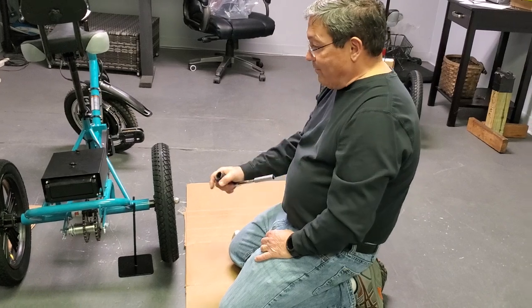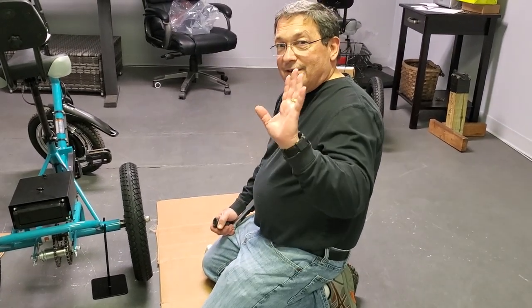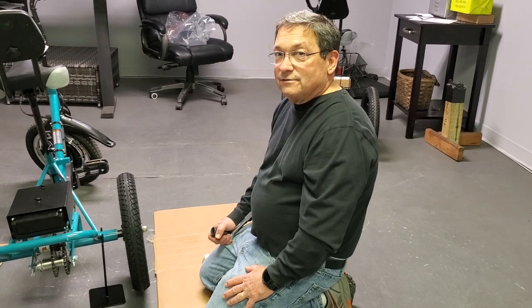And that's how you get your mag wheels installed. I want to thank Linda for being the camera operator. If you guys need help, please call us — bye bye!